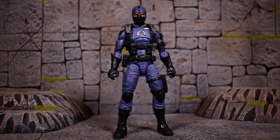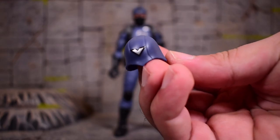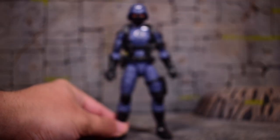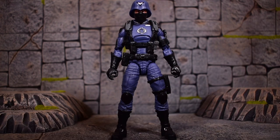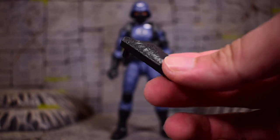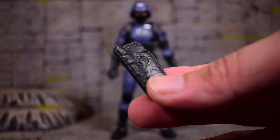Starting off with the accessories, we'll start with the helmet, which comes separately packed in. It's a Cobra helmet with the 'V' on the front, and it just goes right over his head. You can choose which way you want to present him. We also get a holster packed in separately, with the Cobra symbol on it — you can see all the texture. It looks pretty cool.